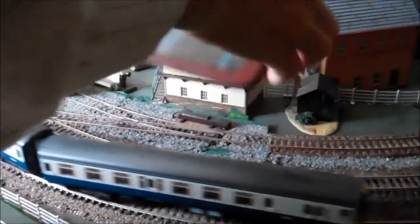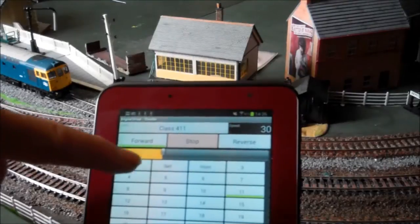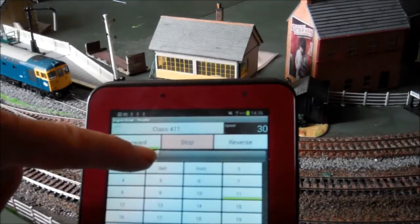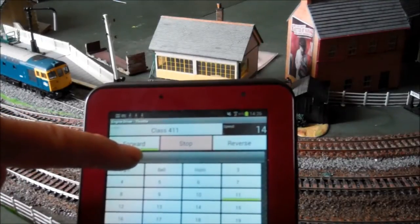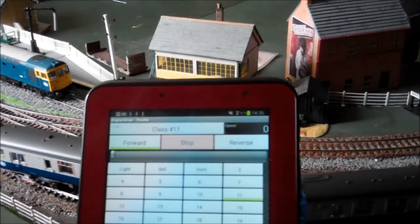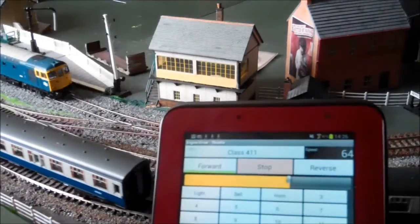It is quite easy to make it all work. Firstly, you have to go to the Play Store on your Android device and download the JMRI application which is called Engine Driver. Then connect your laptop to your DCC system, in our case a SPROG2. After that, start JMRI on your laptop. I have put step by step instructions on the YouTube description of this video.